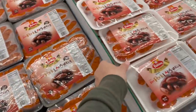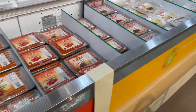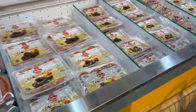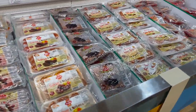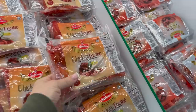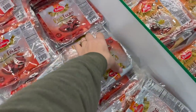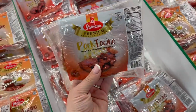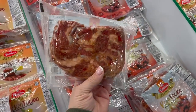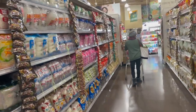I don't want longonisa this time. I actually want tocino. Beef tapa's good too. The chicken is a little bit healthier but let's keep it real — the pork is the best. So I'll get a couple of these for special breakfasts. Lola is also making pancit, so she's got to get noodles.